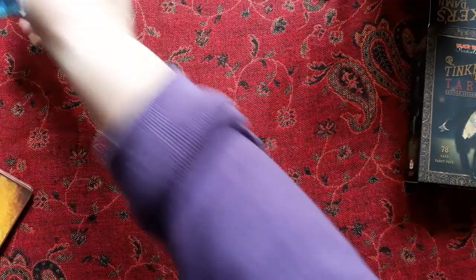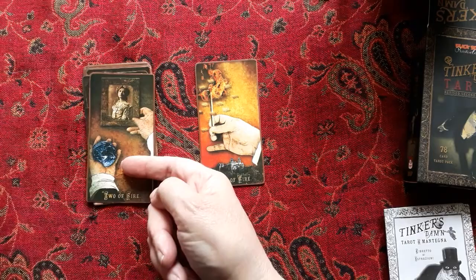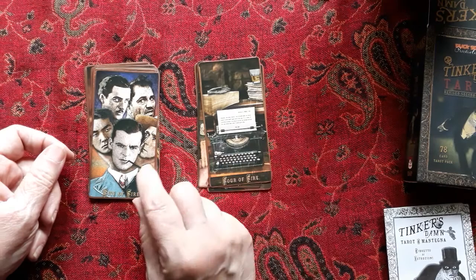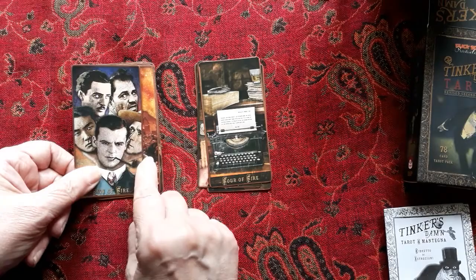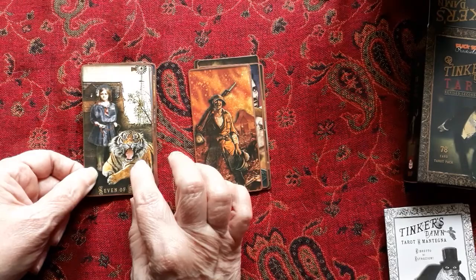Now the Fire suit. Ace of Fire. Two of Fire — the book talks about choice; you can see he has a globe in one hand and a lady in the other, deciding whether to concentrate on home life or go out into the world. Three of Fire. Four of Fire — great pictures. Five of Fire — he talks about being in conflict with yourself. Six of Fire. Seven of Fire — he refers to this as being defended by a fierce spirit, almost like a Strength card.